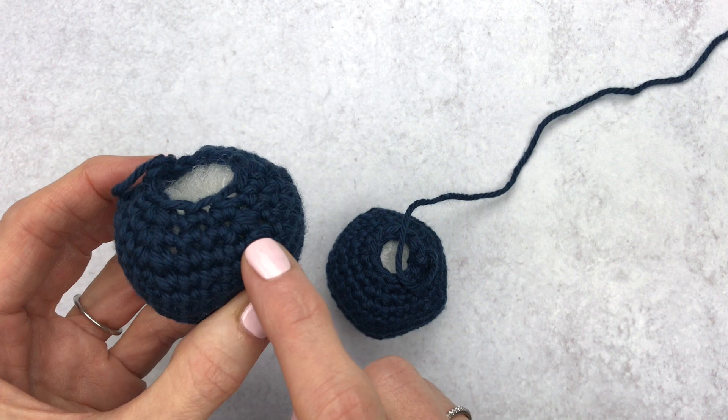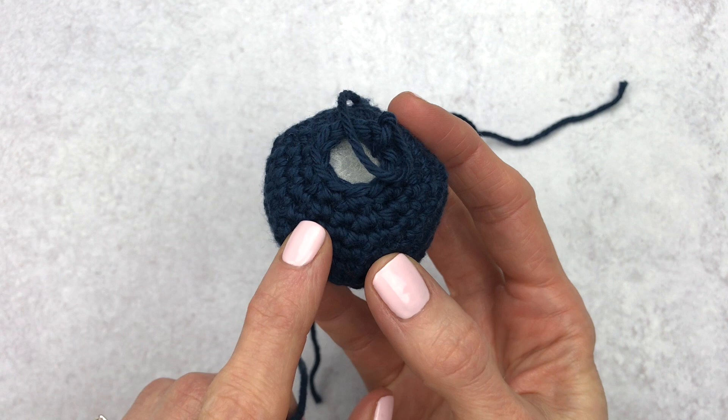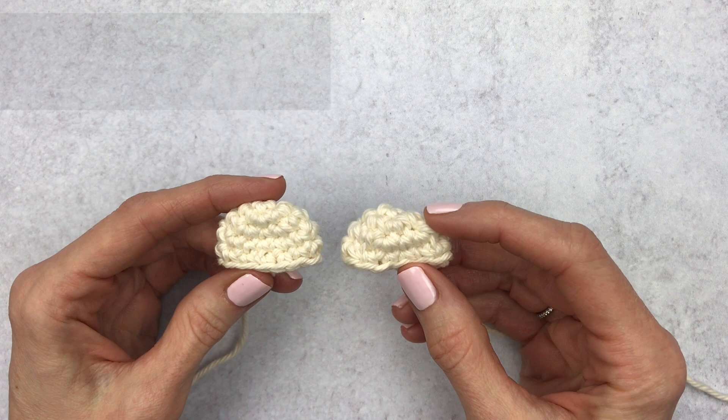Here I want to show you a regular decrease — you can visibly see the holes and it doesn't bring up the size as well, not giving it the structure needed for amigurumi. Now with the example on the right, where we use the invisible decrease, you do not see any holes. It has better structure and it even makes it look smaller. I definitely think it's worth learning the invisible decrease — in the long run you'll be much happier without all those holes.